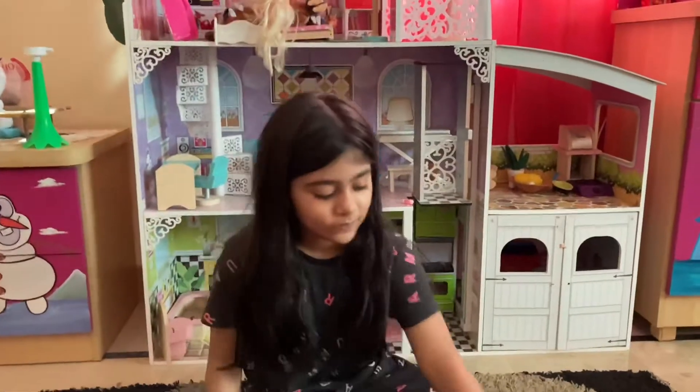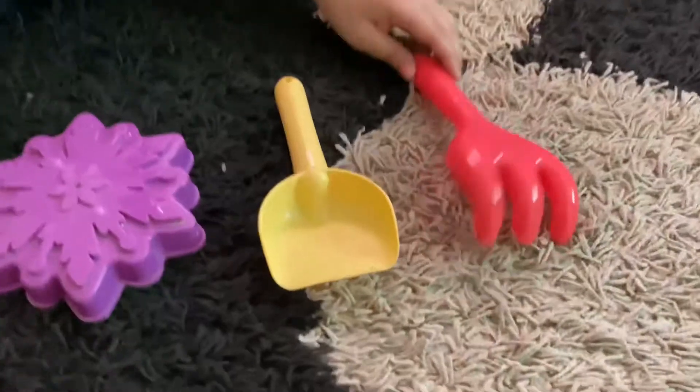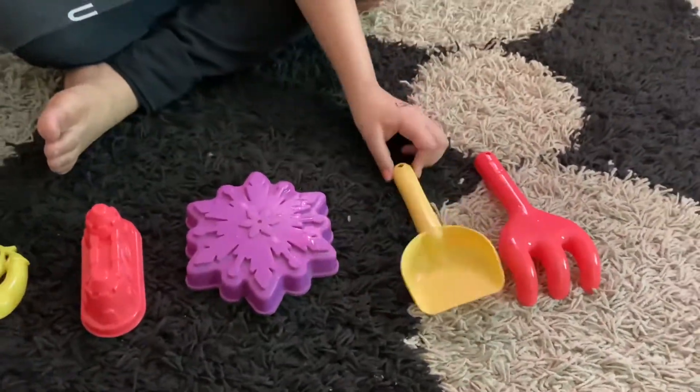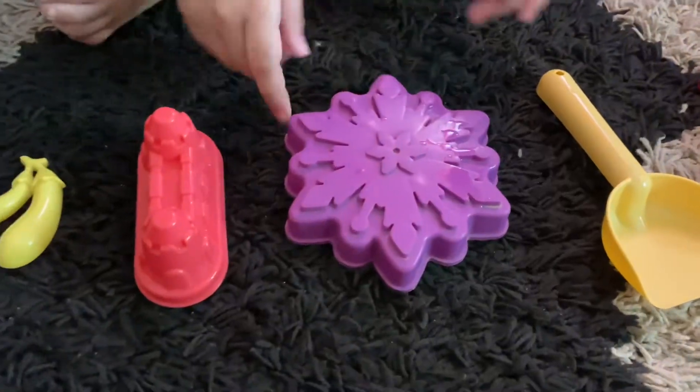Hi guys, welcome back to Minhouse Toys! Today I'm going to show my Santa. Over here I got some nice shovels, they're really cool, and over here I got some shapes.